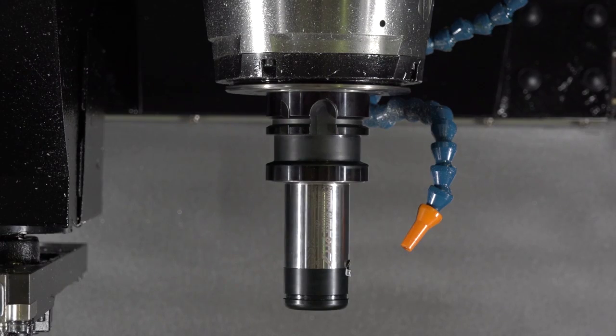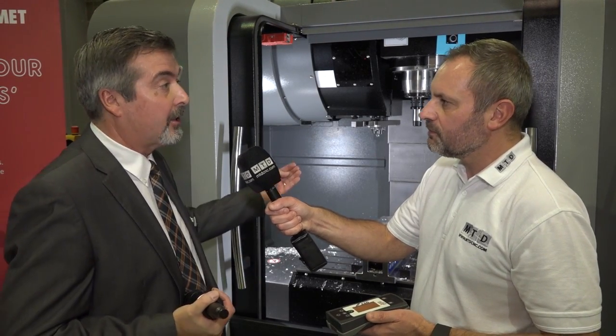Within the spindle there are Belleville spring stacks which pull the tool back. This is critical because it maintains the TIR runout, the pullback pressure, and the surface finish of the end product by means of the cutting tool.